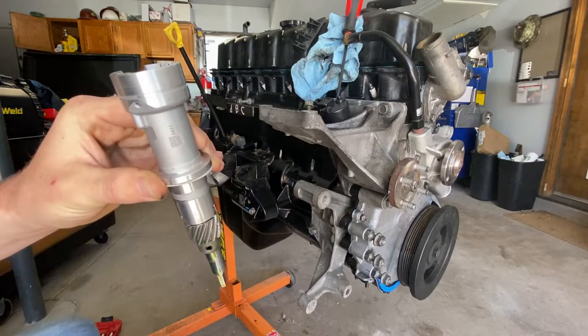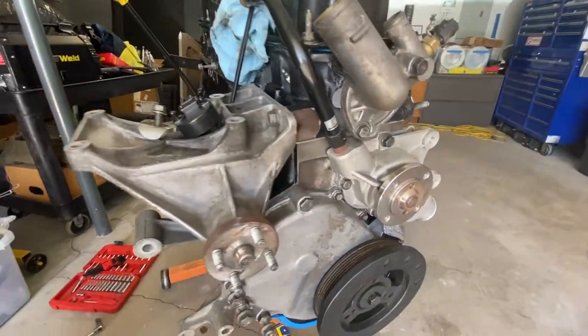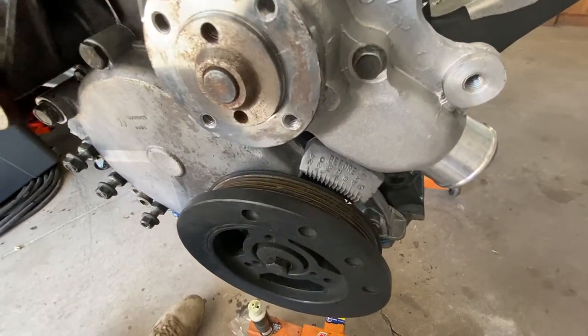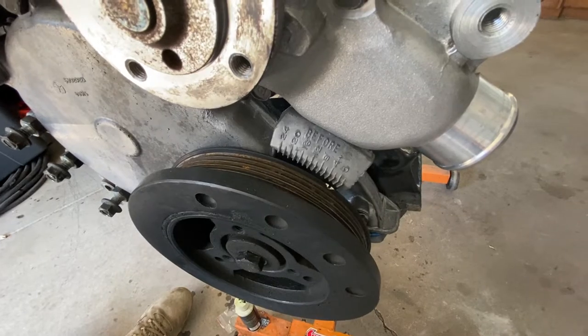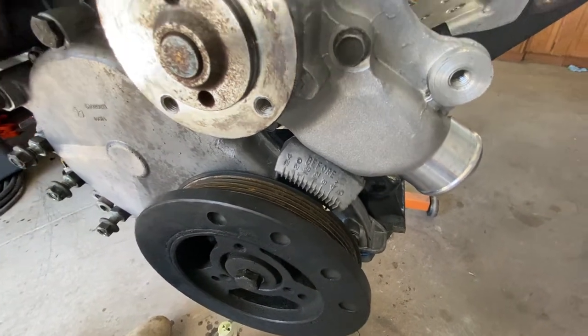Our engine is at top dead center. The number one piston is at top dead center — you can verify that with the indicator. The white indicator mark on the balancer is at zero.